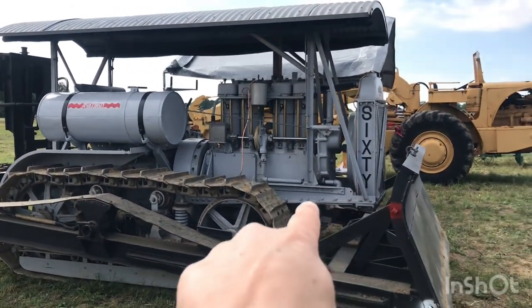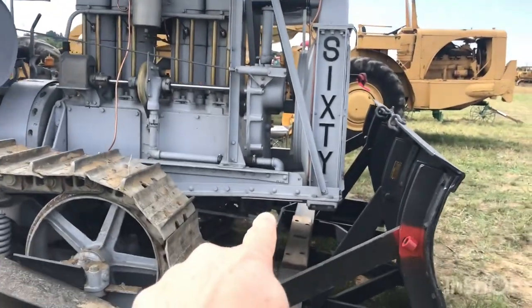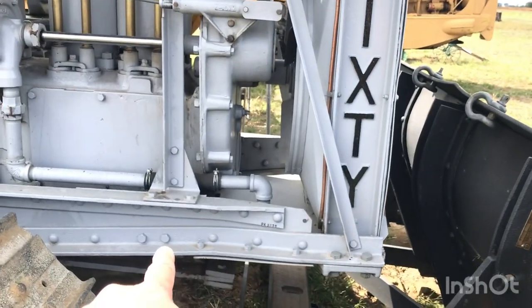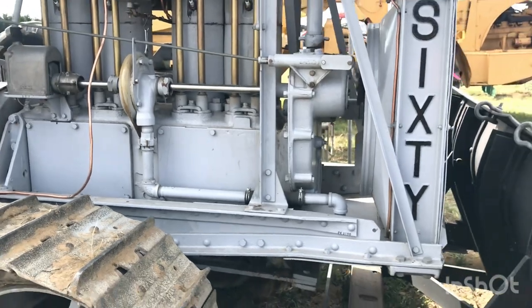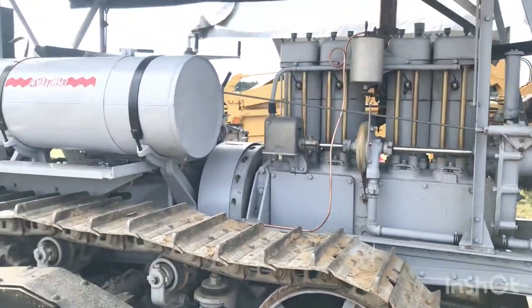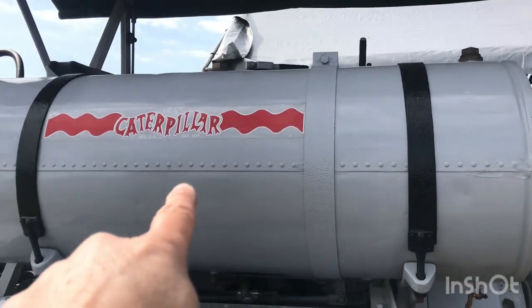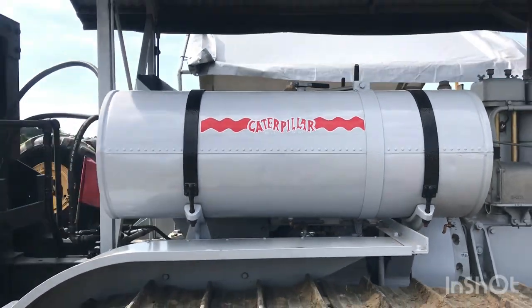You can see how it's riveted together like a ship — see the rivets? It's not just bolted. It's got rivets and bolts, but I see a lot of rivets in there. It reminds me of old 1920s construction, like for a ship. And again, you can see the rivets on the tank holding it together. That old Caterpillar.